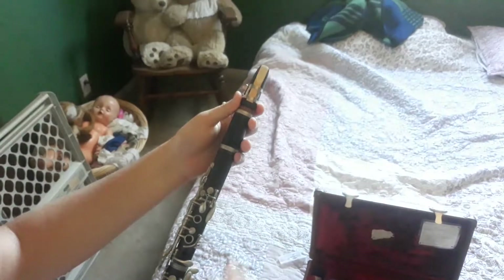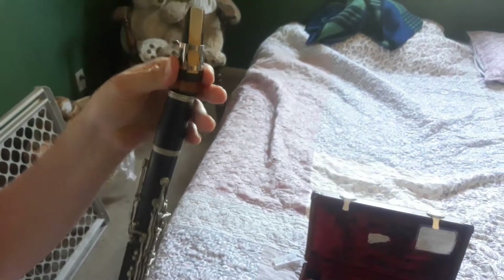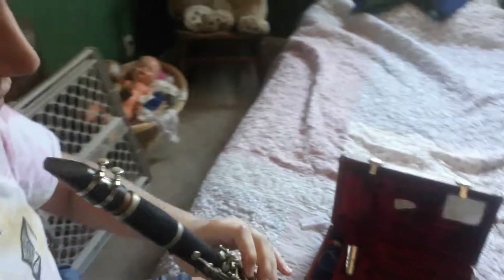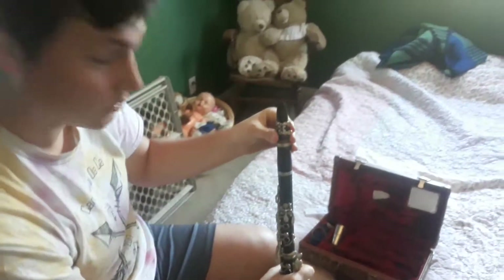And then you are ready to carefully twist your mouthpiece on. It's going to be in line with the keys — in line with where you're going to be putting your mouth so you can play the keys. I'm not going to put it on all the way because now we're going to cut to the student's turn.